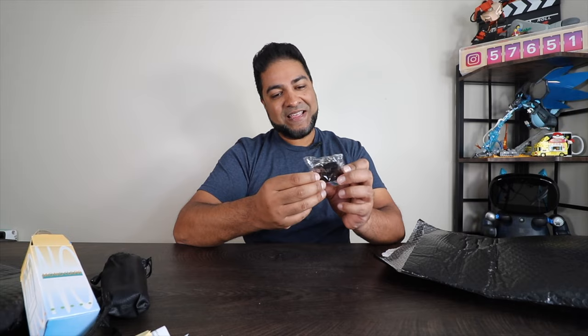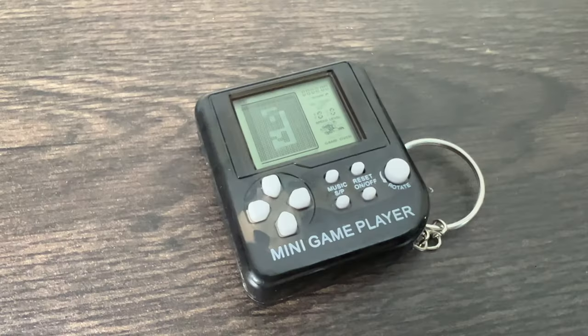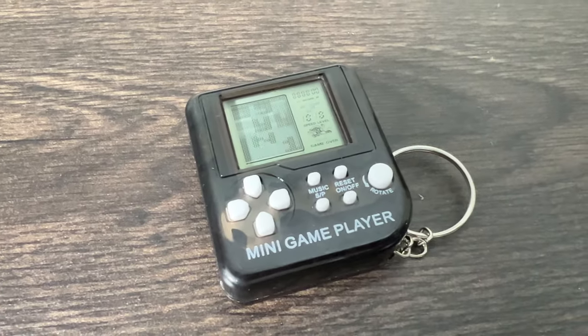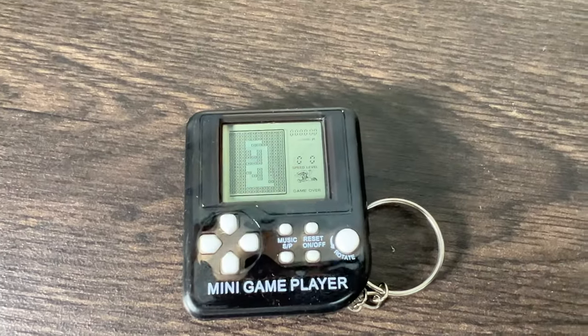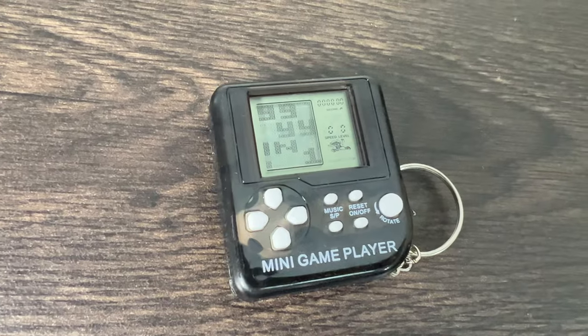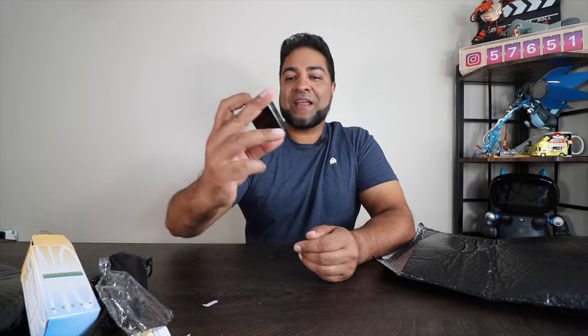We got a mini game player — a tiny handheld video game player that you can hook up to your keys with a key ring on it. Super tiny. Old school — it's like a Game Boy that I used to play back in the nineties. The mini game player right here.